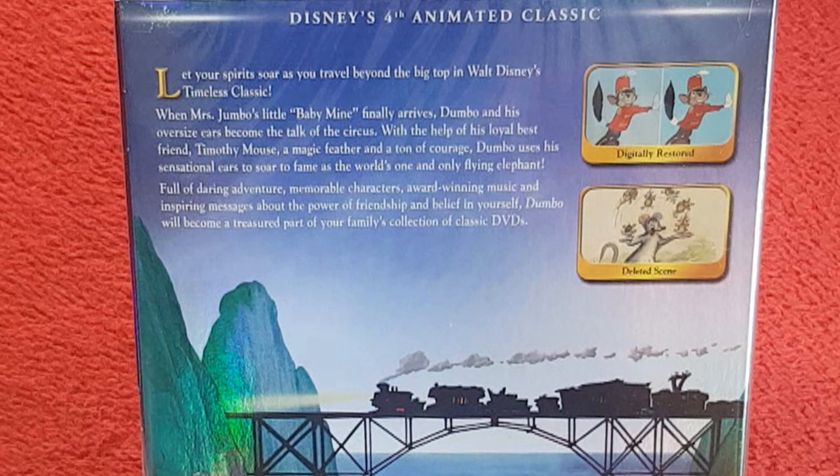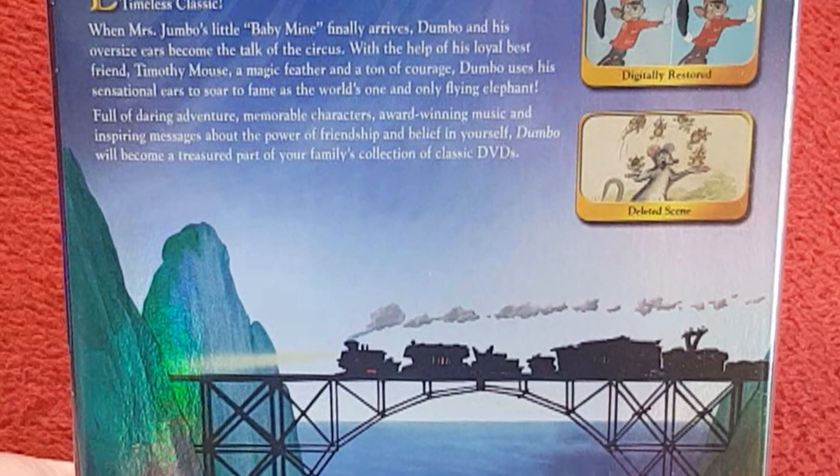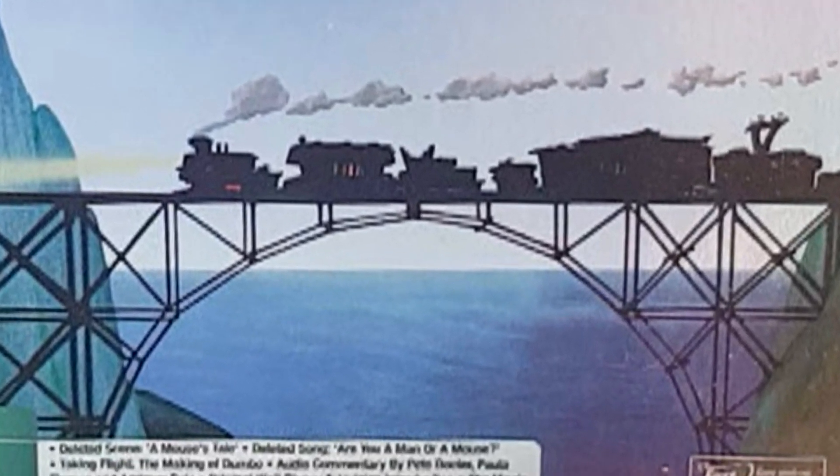The synopsis reads: 'Let your spirit soar as you travel beyond the big top in Walt Disney's timeless classic. When Mrs. Jumbo's little baby finally arrives, Dumbo and his oversized ears become the talk of the circus. With the help of his loyal best friend Timothy Mouse, a magic feather, and a ton of courage, Dumbo uses his sensational ears to soar to fame as the world's one and only flying elephant.' Then we have a nice main train image.